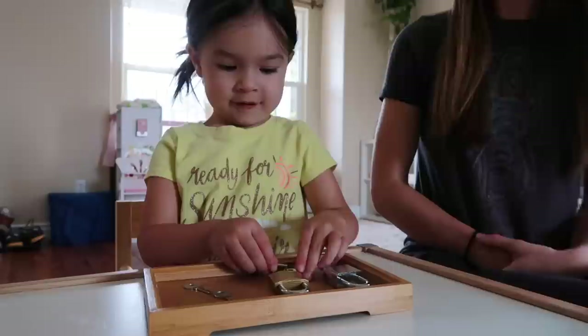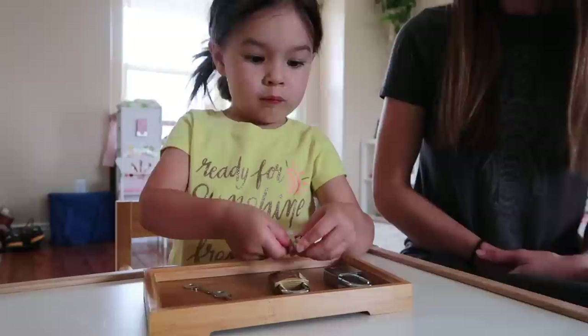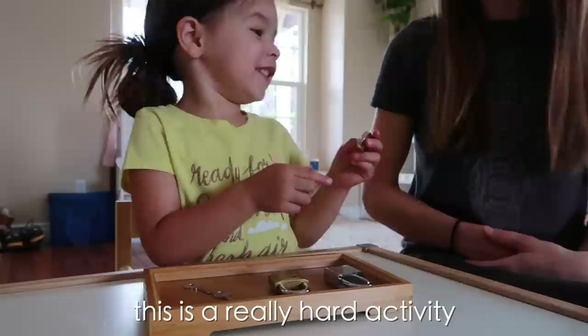A practical life activity that preschoolers find both challenging but also very intriguing is a set of locks and keys. You present your child with a set of three to five different locks and their matching three to five different keys. Their challenge is to figure out which key goes with which lock and then successfully open each of the locks and close them again.